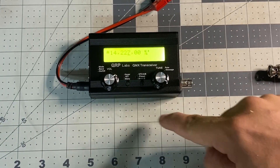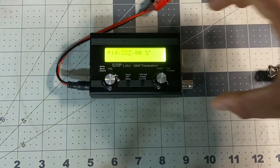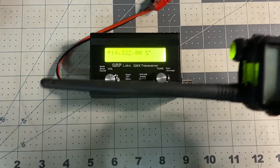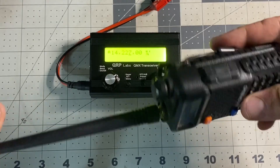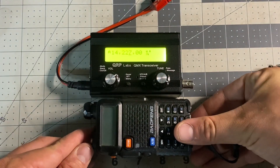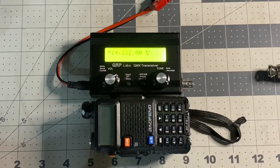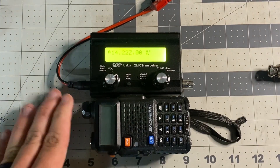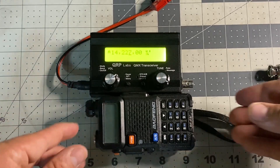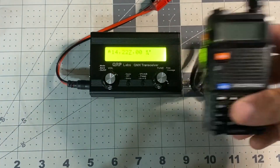We're looking at one, two, three, four inches by about two and a half inches — about the size of a deck of cards. Now I'm going to take the antenna off this Baofeng so we can check and make sure it really qualifies as pocket. Yes, this radio is the same size, including the BNC connector, as a Baofeng UV5R. This is the universal standard in amateur radio right now for sizes.